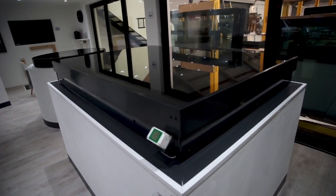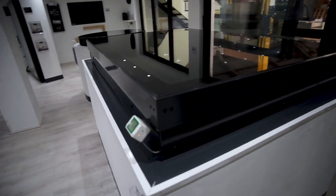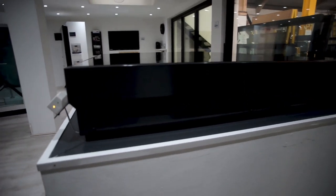You have a choice of black or anthracite grey frame colours. We also apply a matching painted border to the glass to give great aesthetics and to protect the seals from UV damage over time.